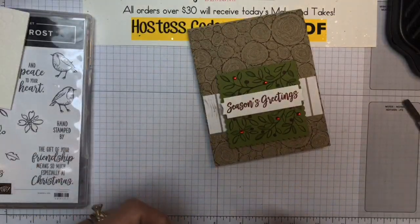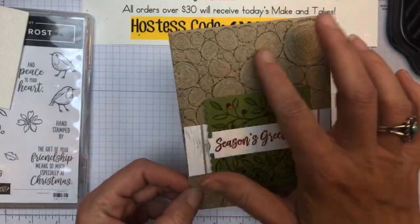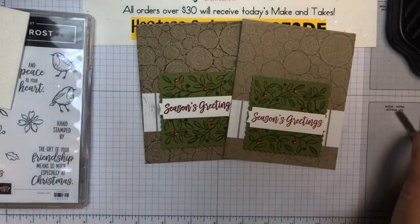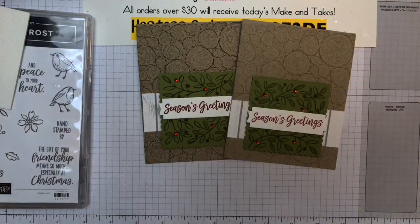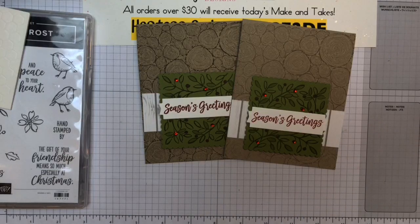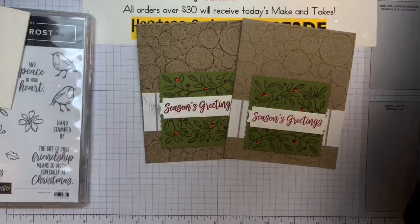So cute and so easy — I love this card, and I love that wood slice background. Card number one! I'm going to switch out my tray for the next project. Since we just did the easy, simple card, let's do the super fancy card. And we're going to use the embossing mat on the next card.